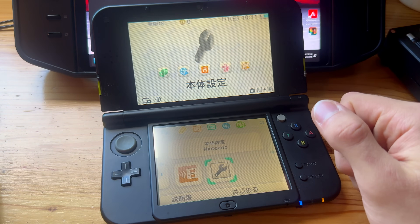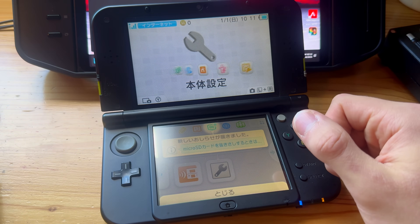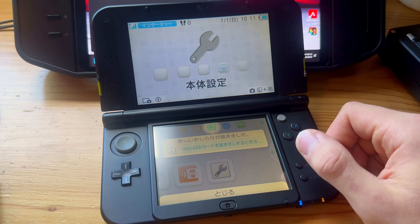Here we have Luma 3DS. Press Start to get rid of this menu. Your 3DS is now technically modded, but you're not done yet — you still need to install all the homebrew apps.